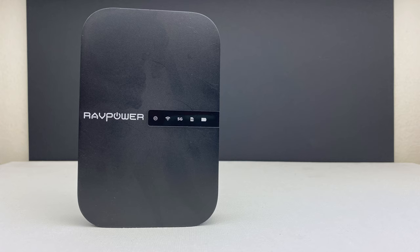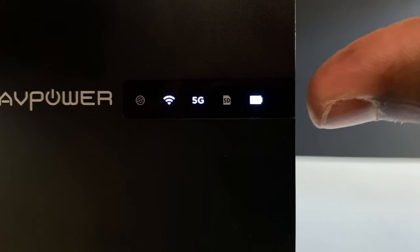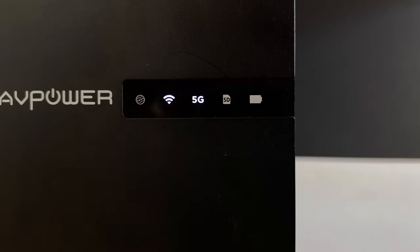On the front of the router, you will find all of the router's displays: the internet, Wi-Fi, 5G, SD card, and battery indicators. Once the router has been powered up, these indicators will illuminate depending on their current status.